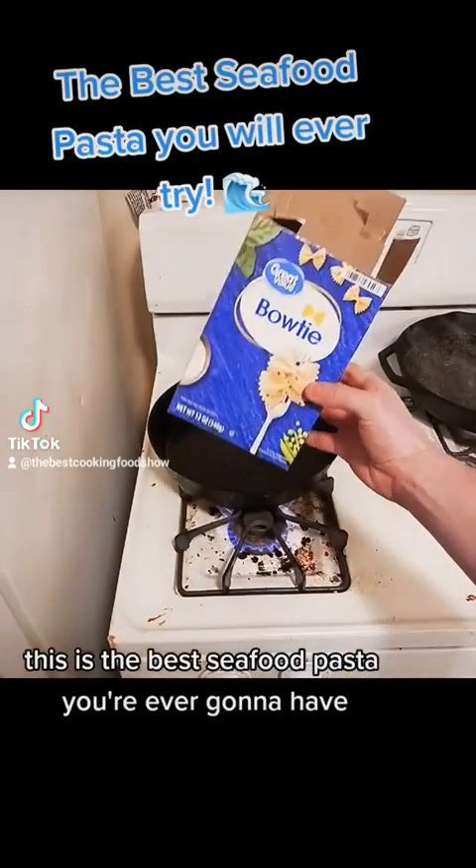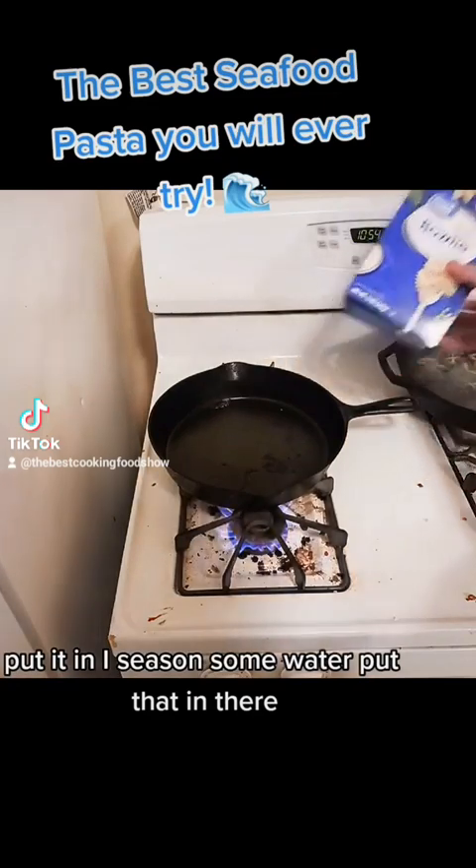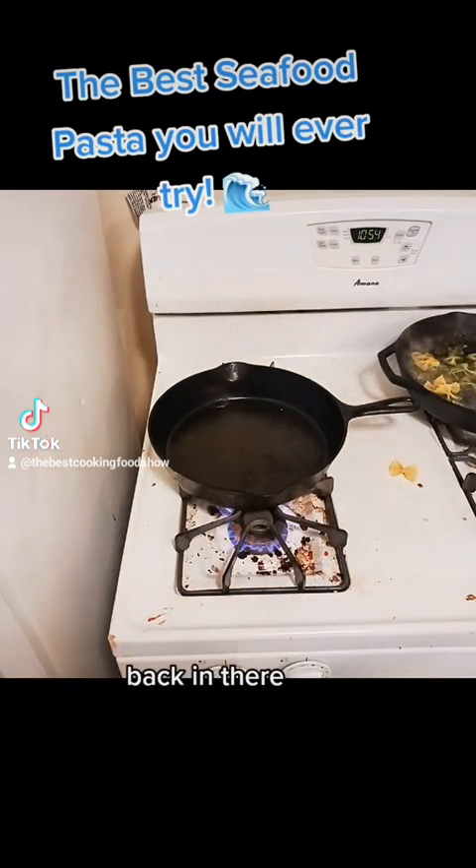This is the best seafood pasta you're ever going to have. Trust me, you just got to start out with some pasta, put it in some seasoned water, put that in there, back in there.